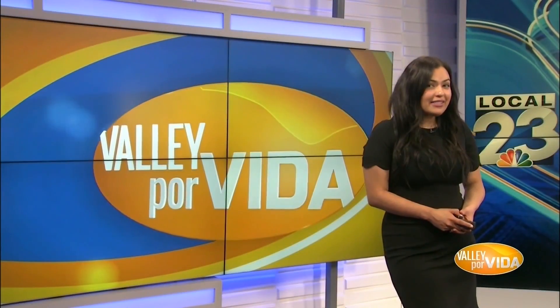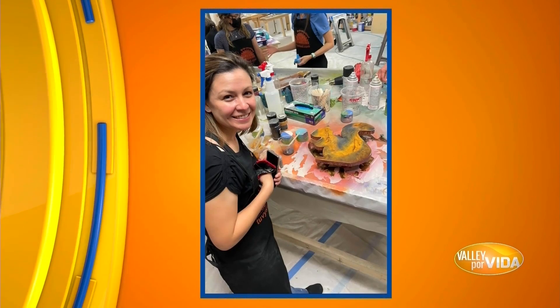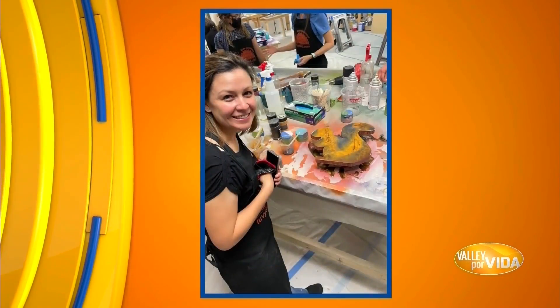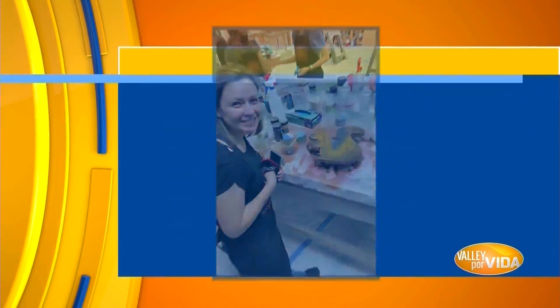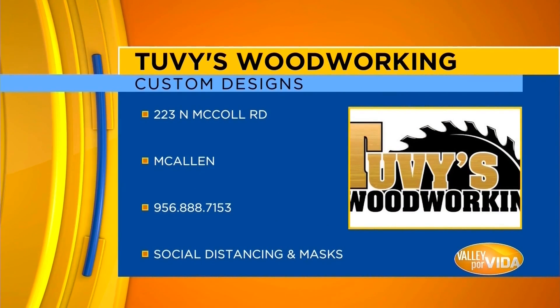Tuvi and his team provide all the supplies you'll be needing, including gloves, epoxy, color pigments, and wooden boards of different shapes. Their epoxy material is non-toxic and safe to use so that you can have fun in a clean and healthy environment. If you'd like more information on how to book your session, feel free to drop by their shop.